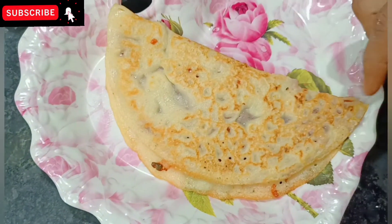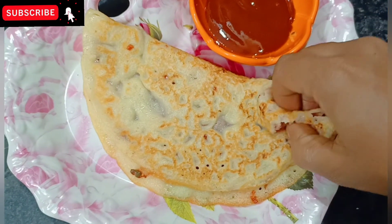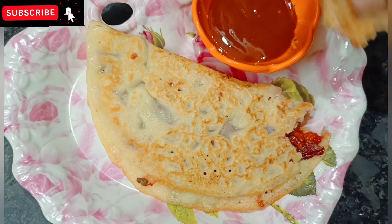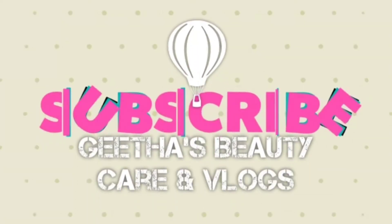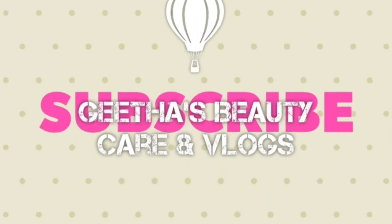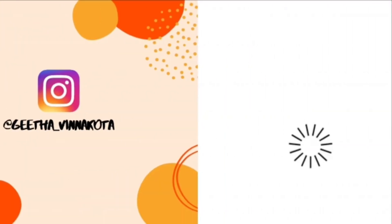Please like and share and subscribe to my channel and click on my video. Thank you.